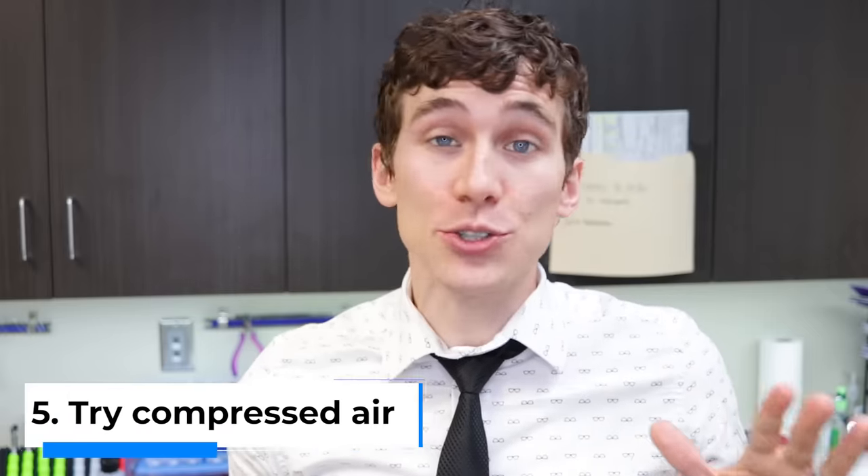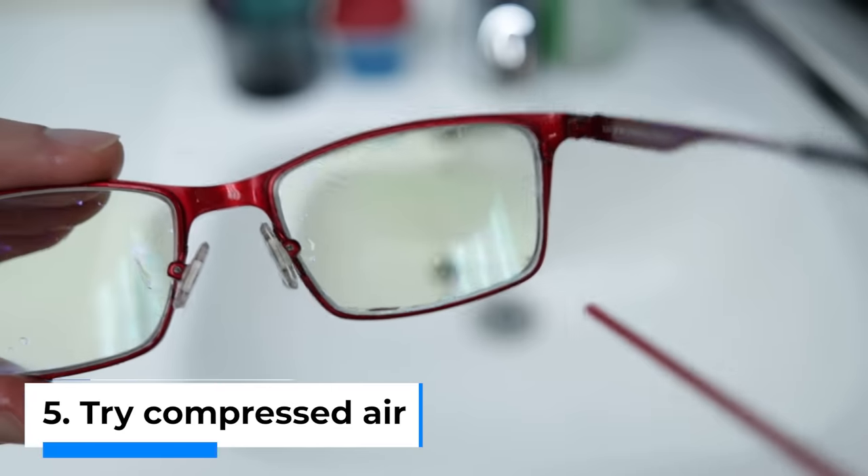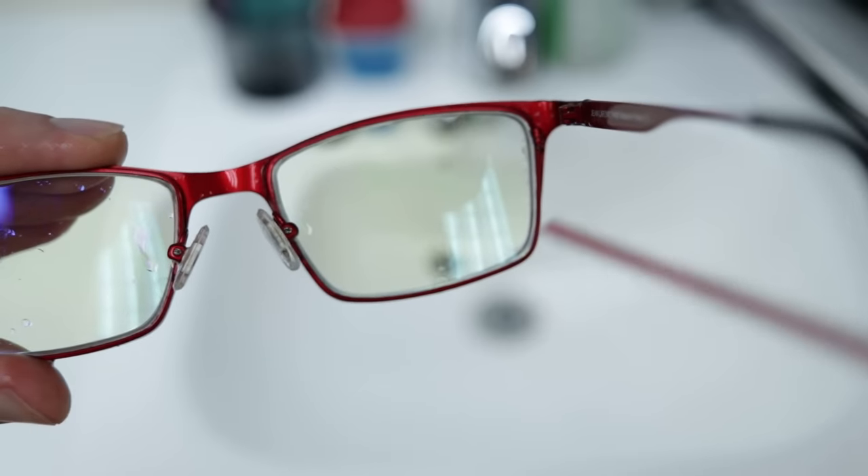Tip number five is that if you don't want any streaks of water drying on those lenses, go ahead and grab a can of compressed air and use that to blow off all of the water. That way, it's basically like taking the glasses through a car wash.